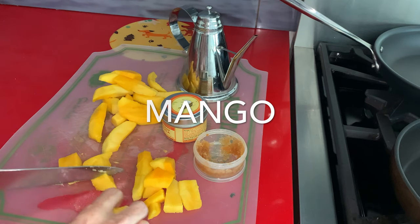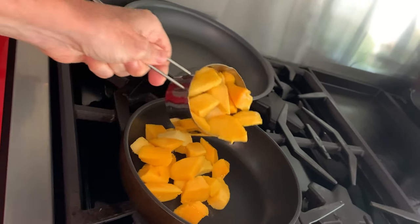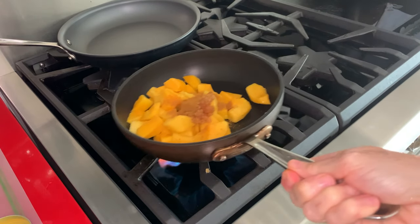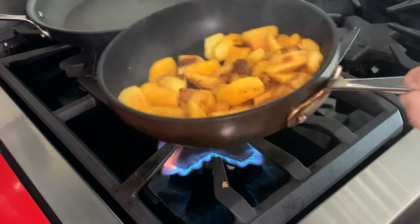In a pan you place two cups of mango, a tablespoon of ginger, and a tablespoon of curry masala or masala curd. If you don't have it you can just add curd. A teaspoon of coconut oil and that's it.